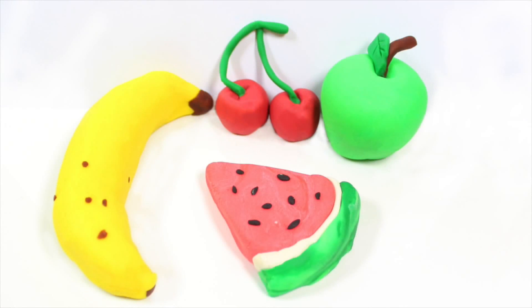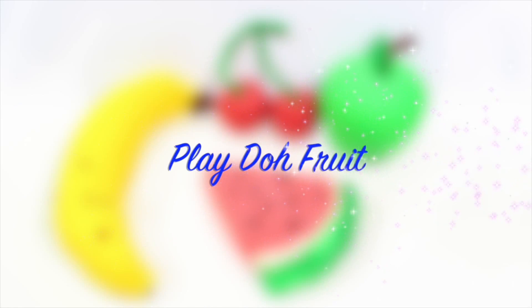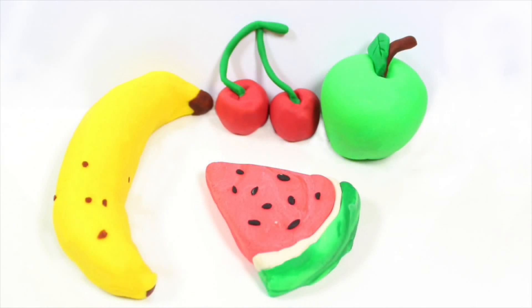Hello and welcome to Hoopla Kids How To. Today I'm going to show you how to make Play-Doh fruit. These look so good you could eat them, but they're made out of Play-Doh.